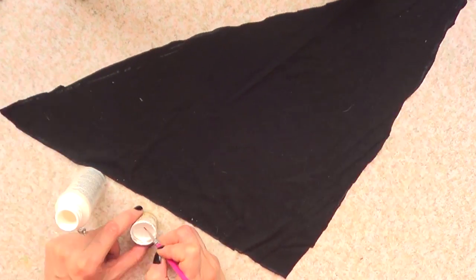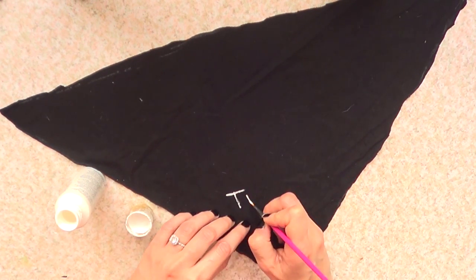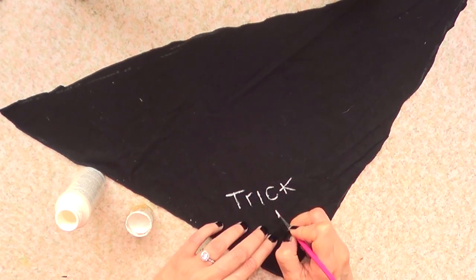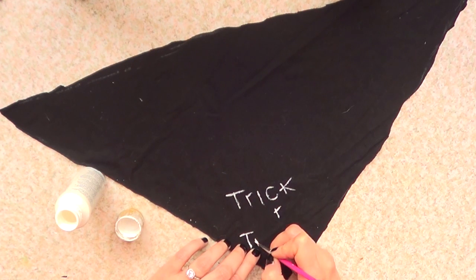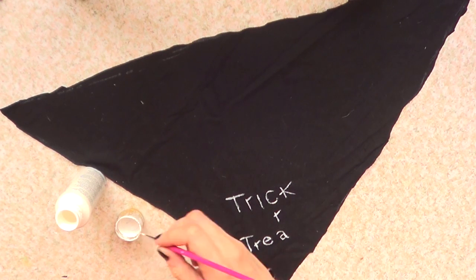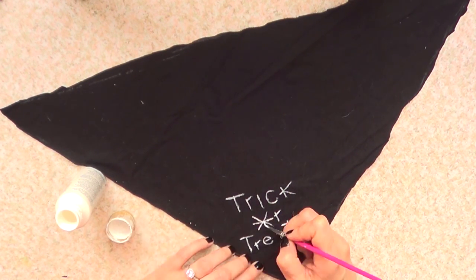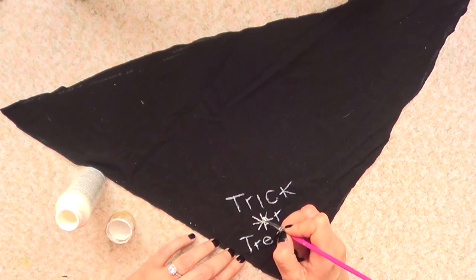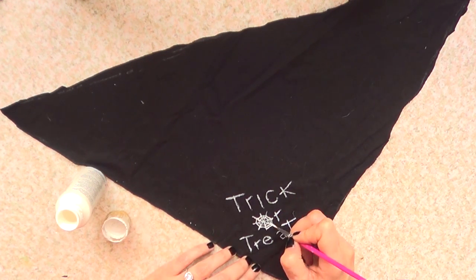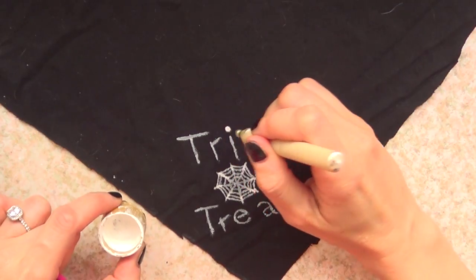Then I'm going to be taking some white acrylic paint — if you want to go for fabric paint just go ahead — but I'm using normal acrylic paint with my thin brush. I'm going to be writing 'trick' first, then 'or', then 'treat'. For the O, I'm going to be painting a spider web, and then I'm going to add the spider in there.